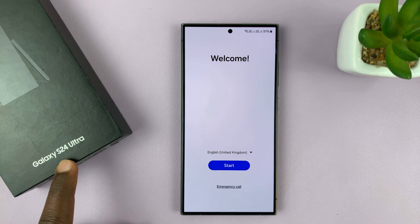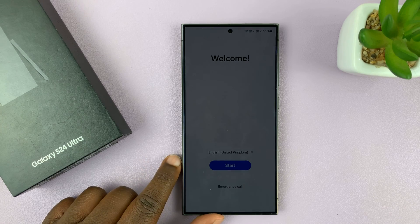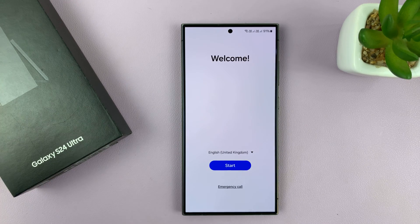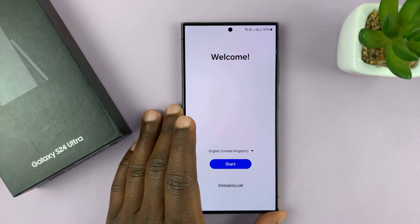I have the Samsung Galaxy S24 and I'll be taking you through the process of a first time setup for beginners. This is a completely manual setup process — we're not going to be transferring any data from any other phone or tablet.